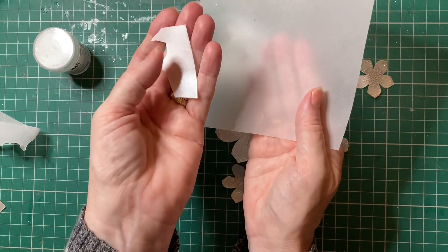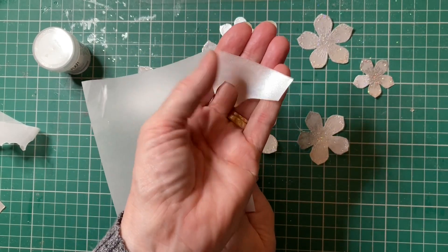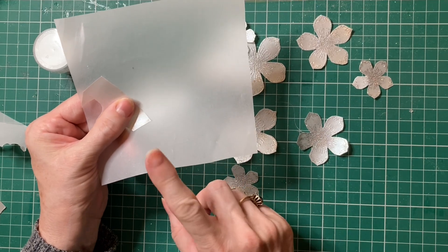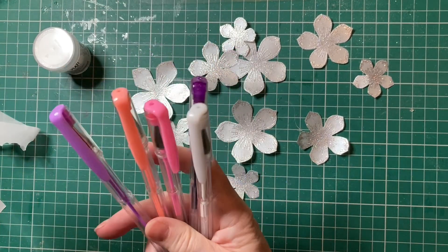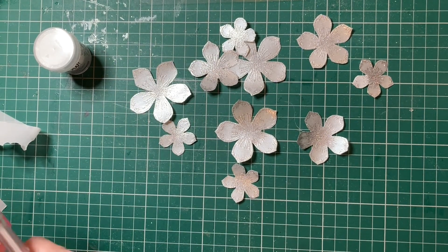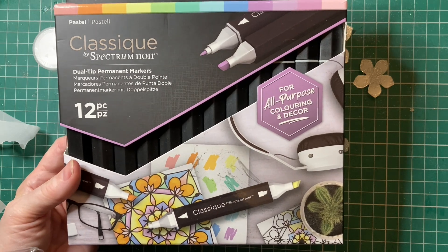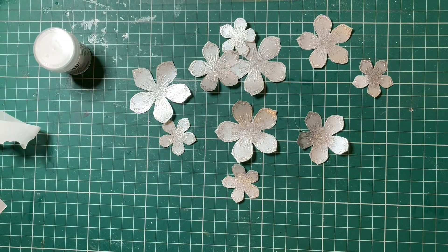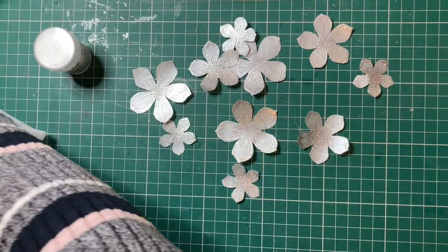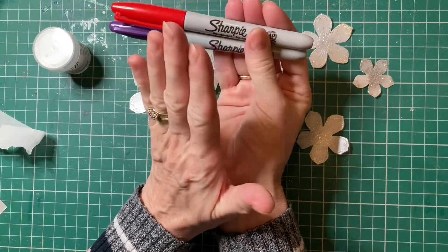You can literally see my fingers through the thinner one. I think you kind of struggle to see them through the thicker one. So I am going to stamp some more flowers out using this vellum. I've got some gel pens, my Spectrum Noir Dual Tip Permanent markers, some colouring pencils, and my Fine Point Permanent markers as well.